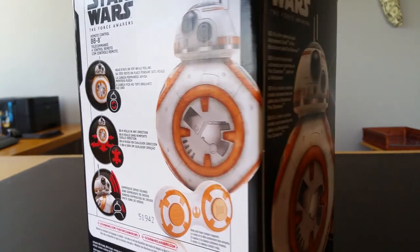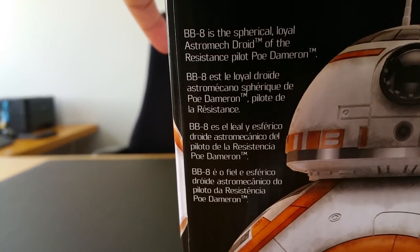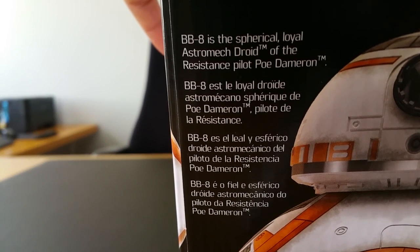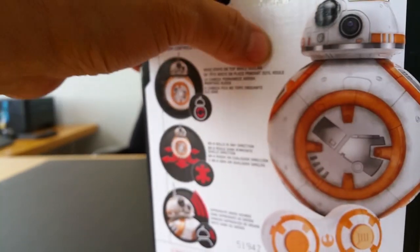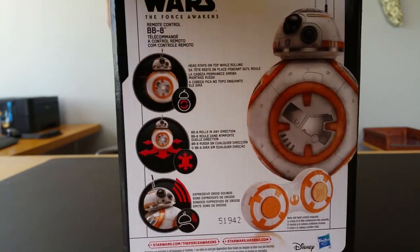I had such a horror story trying to get this thing. BB-8 is the spherical loyal astromech droid of the Resistance pilot Poe Dameron. Anyways, let's see what BB-8 is all about. You might be wondering if I got the other droid, and the answer is yes — the other one is actually a different droid. This one is just a remote control unit, so there's a difference.